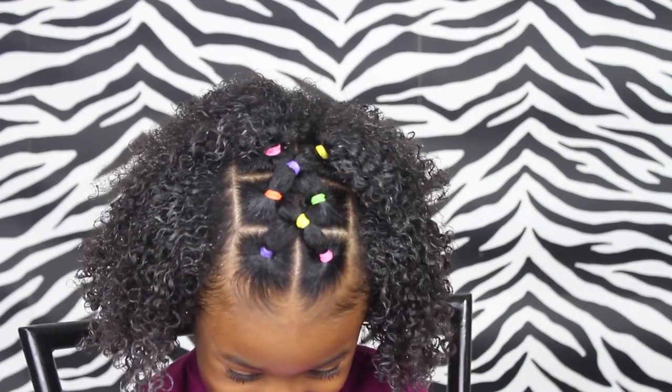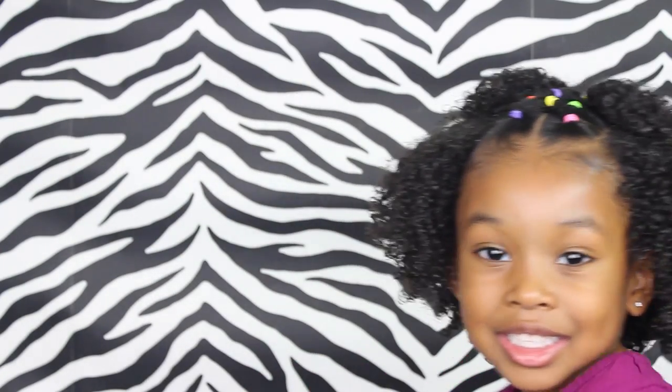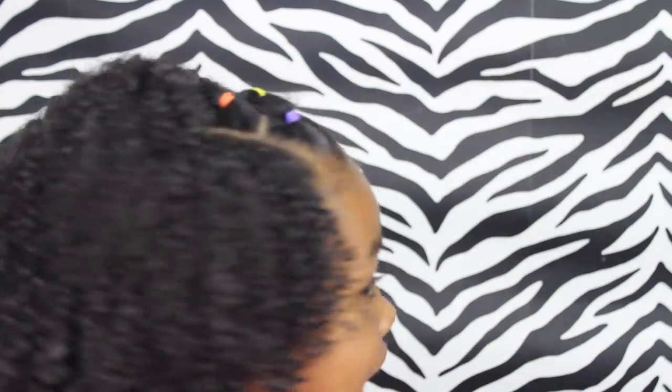Hey friends! In this video, I'm gonna show you how I did this cute, easy hairstyle.